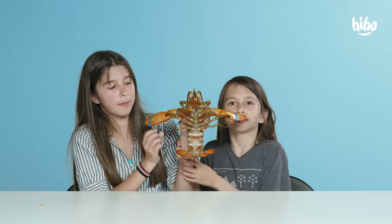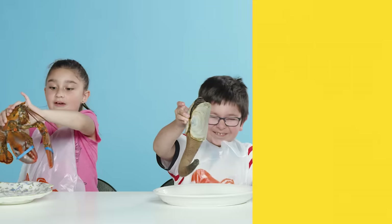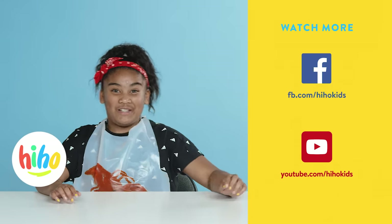Say bye to Poppy Joe. Bye. Thank you for watching. Kids Try. Thank you for watching. Bye. Shell-dia later!